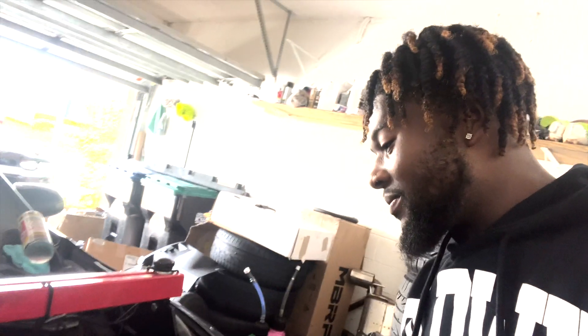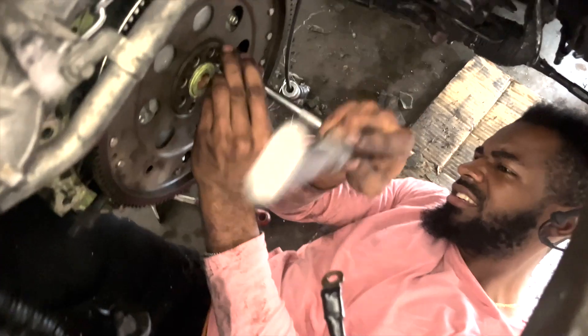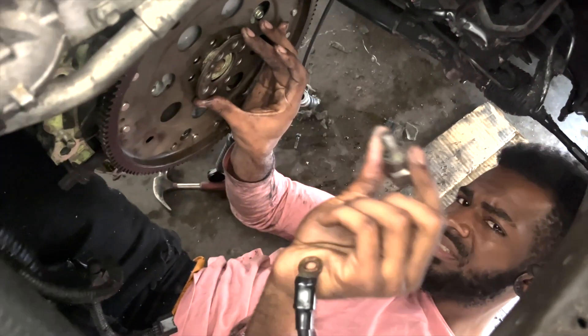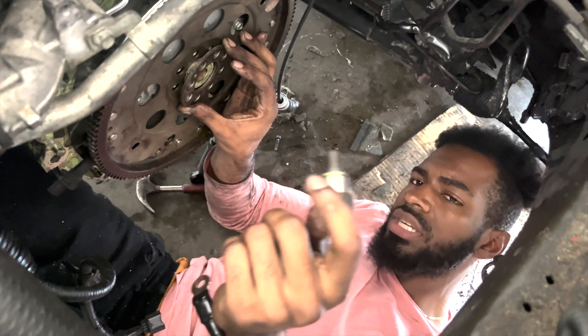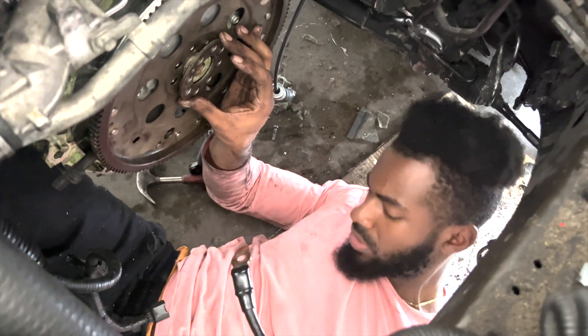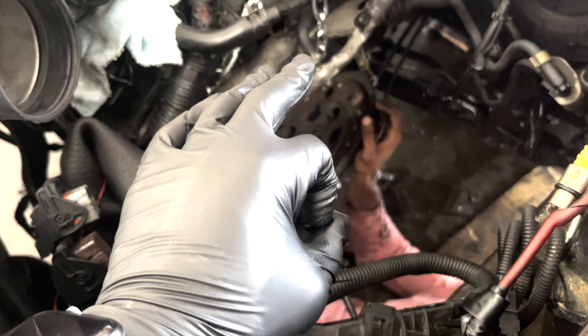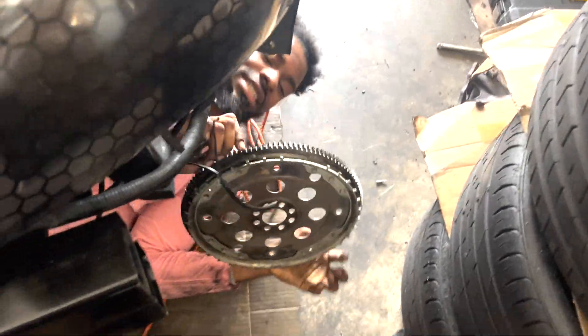We're back — just one more bolt to take out for the flywheel. It's the flywheel, not the pressure plate. The bolt is out. Invest in a bolt extractor if you have any stripped bolts — good investment, only about $17. I have to align the new flywheel with that pin or the car won't start. Flywheel is out.